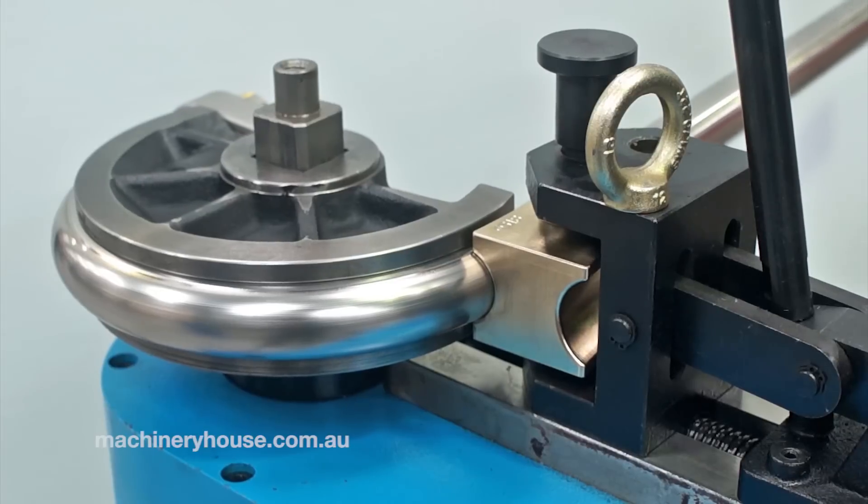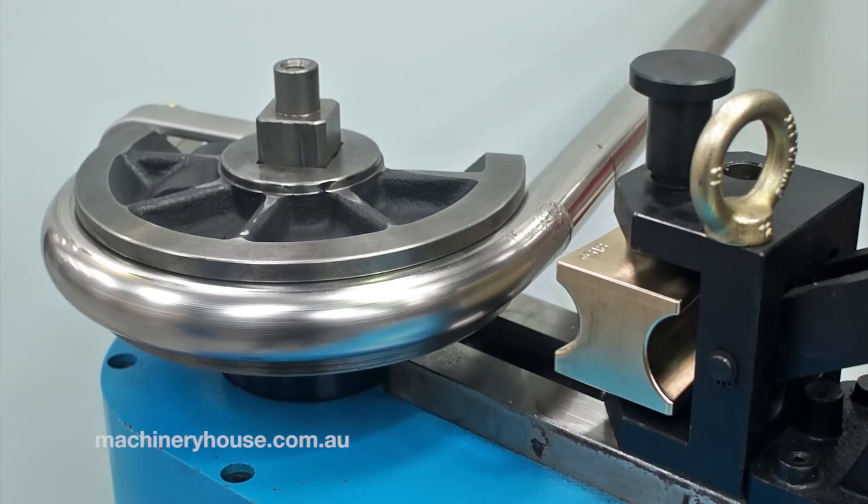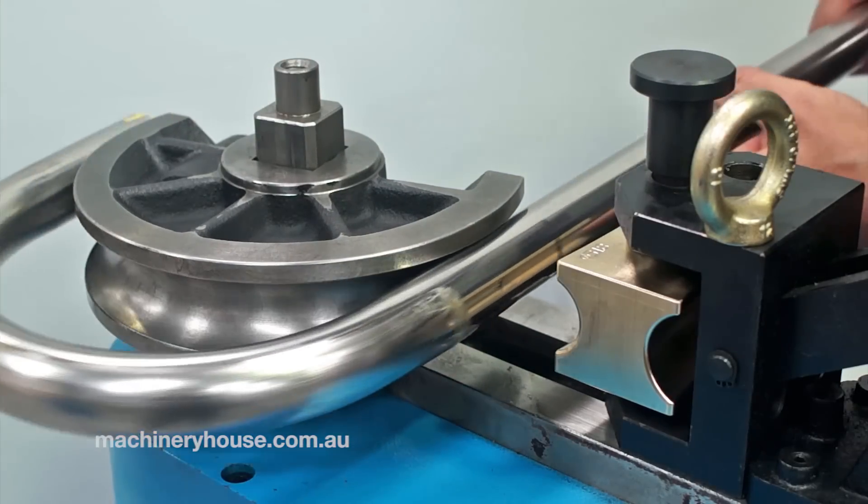Now I have both my fingers on the go button, either side of the machine. I'll now press go. The machine has now stopped itself and will reverse. The machine has now stopped and is ready for its next bend after we unload this one.